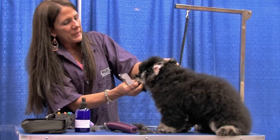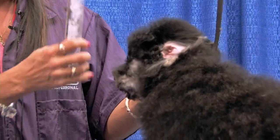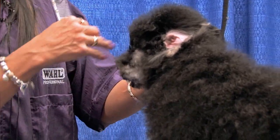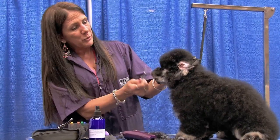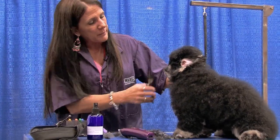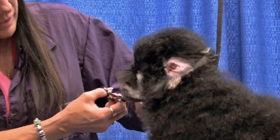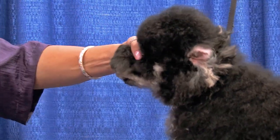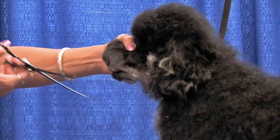I flip his ear back. Now this is something I wouldn't do if I were trying to do a Bichon-style head - you'd want the cheek hair and the ear to blend in with the cheek so you don't show definition. But when I'm doing a cute little teddy head, I'll flip that ear back and scissor in front of the ear. This is all part of my circle - it's going to come down and around up into the side of his head.